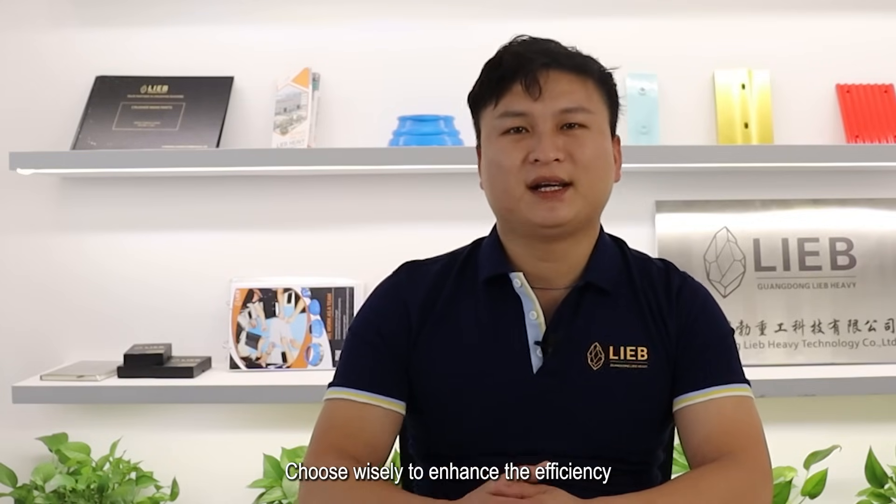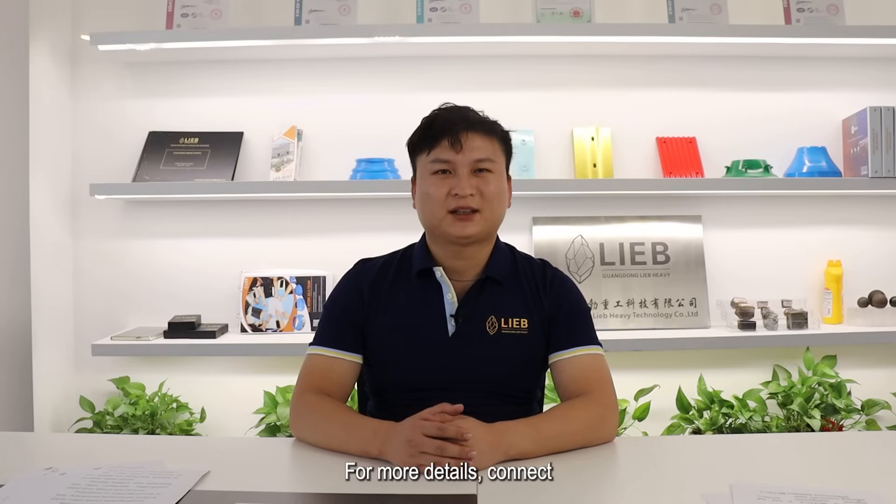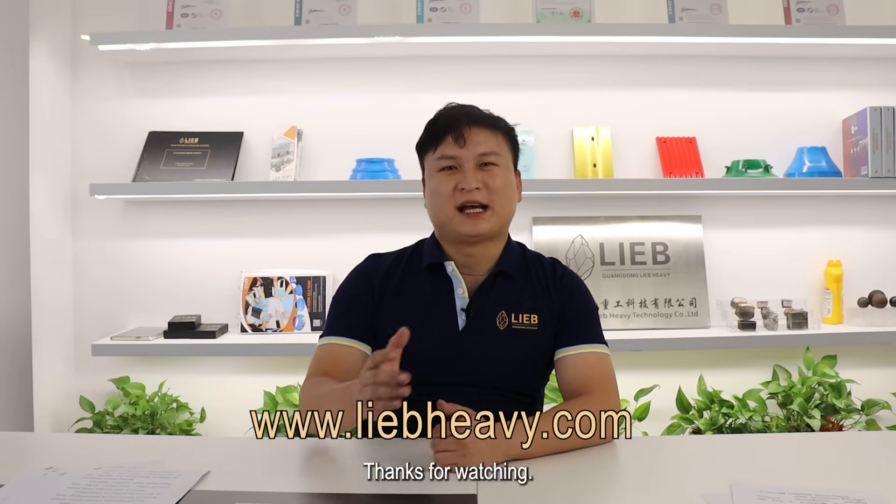Choose wisely to enhance the efficiency and lifespan of your crusher machinery. For more details, connect with our experts at www.libbheavy.com. Thanks for watching — see you next time.